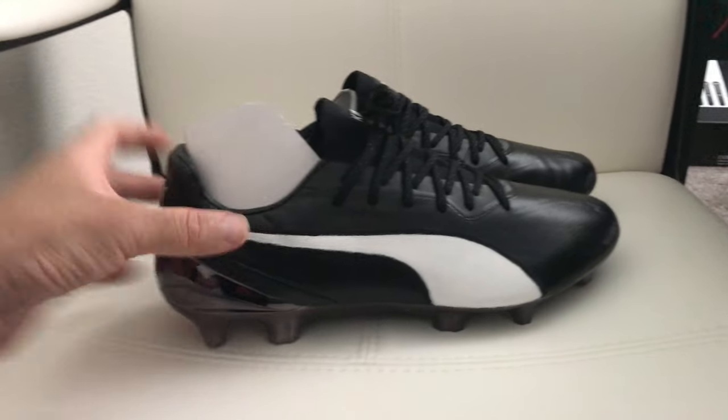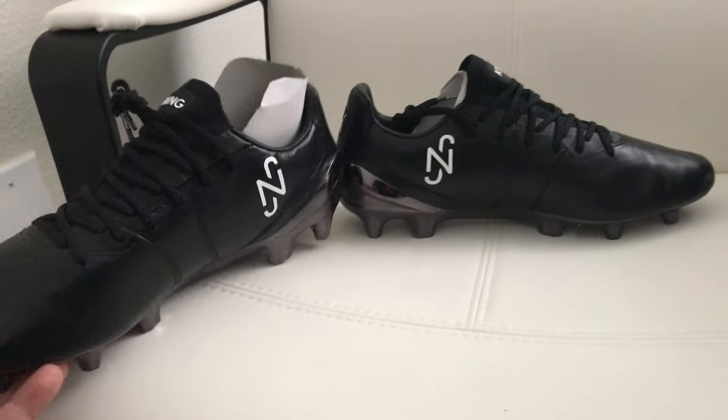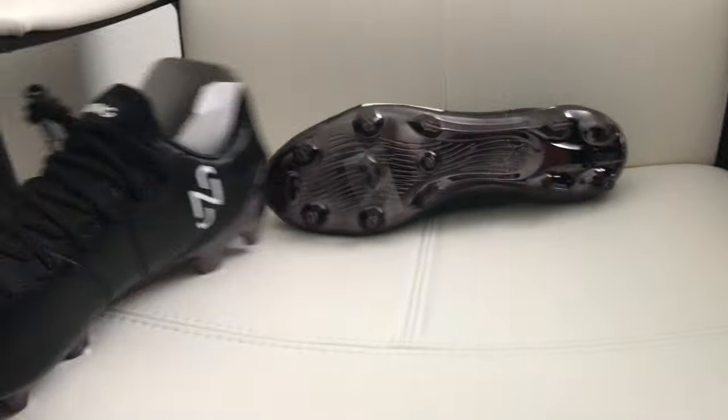What is up everybody, here with a quick little video just showing you guys my custom Neymar boot. I went ahead and did it myself from my blacked out Puma King Platinum that I had in the last video.